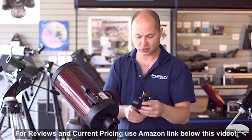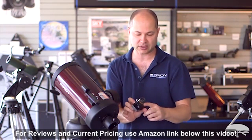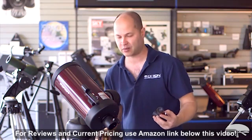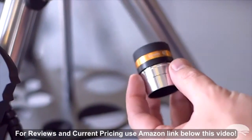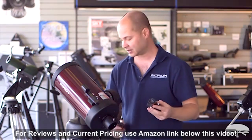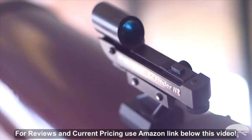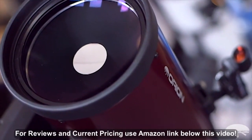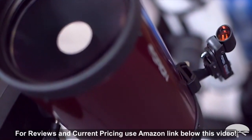It comes with two eyepieces and a star diagonal. You get a 23mm and also a high-power planetary 10mm, and they're both wide-field designs — 62-degree field of view eyepieces. There's also a finder scope on the side, and the mount, like I said, comes with it — the GoTo mount.